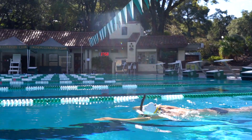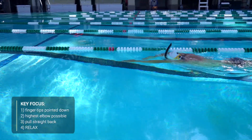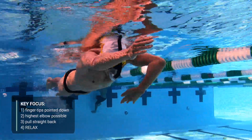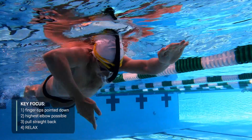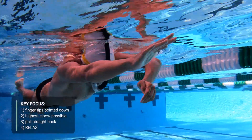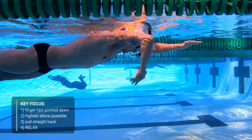Things to focus on to make the most of catch sculling: first, keep your fingertips down. You'll move water in the direction that your palms are facing, so get your fingertips pointed down as quickly as possible.